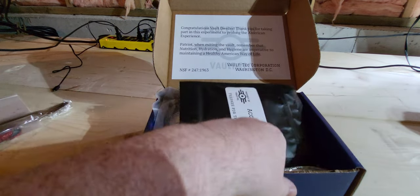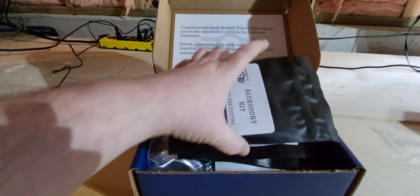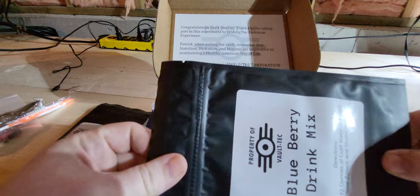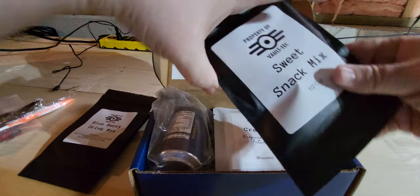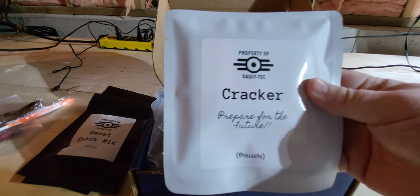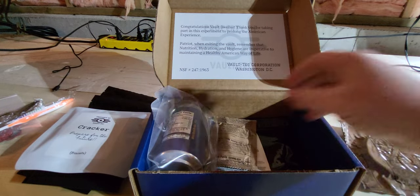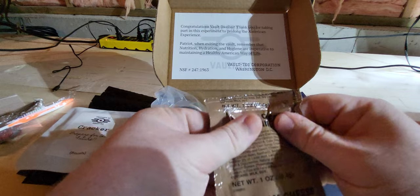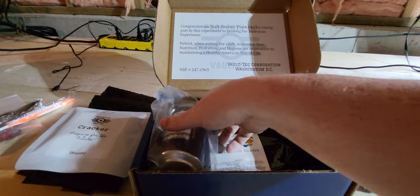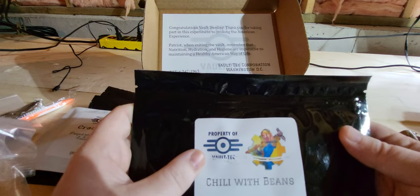An MRE spoon. A toothbrush — fresh mint toothbrush. I wonder if this has toothpaste impregnated in it. An accessory kit — we'll look at that in a minute. Blueberry drink mix, add 12 ounces of cold water. Sweet snack mix, half a cup. Cracker — says biscuits. A Sterling Foods chocolate chip cookie. Cream cheese icing — where have you been? This is Sterling Foods but I've never seen cream cheese icing in a military MRE. One can of emergency drinking water. And chili with beans — property of Vault-Tec. I do love the little vault girl there.